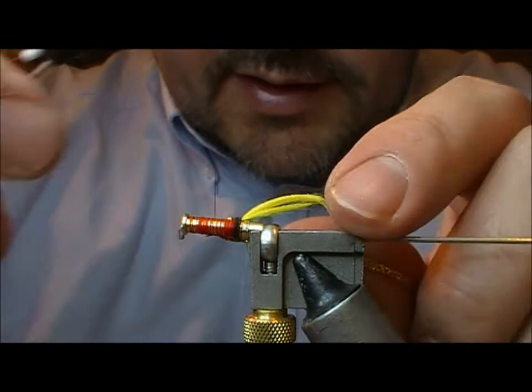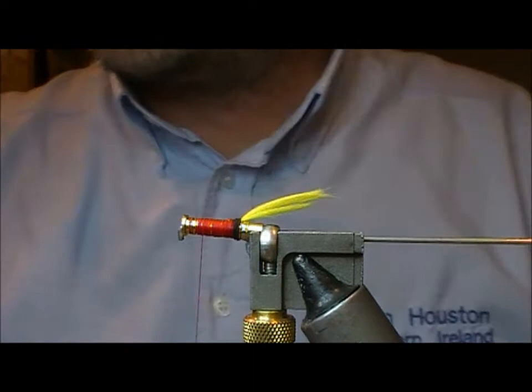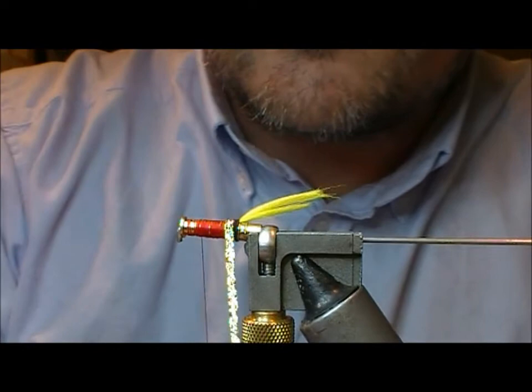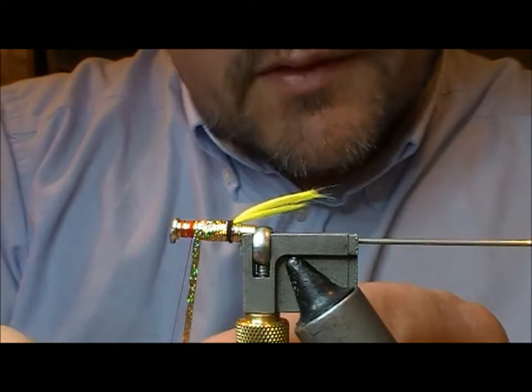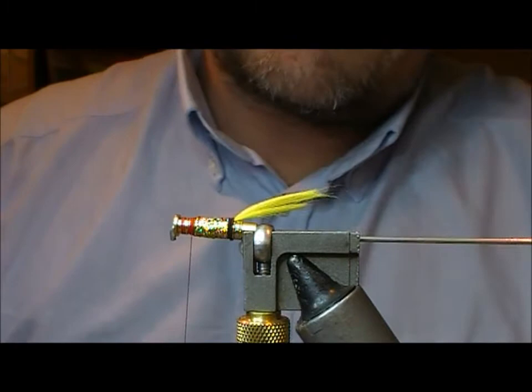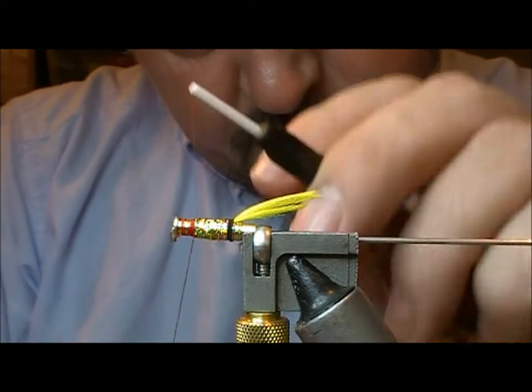This is a golden woolly gun so I'll tie in a bit of gold flat braid and then wrap forward. I'm going to wrap the flat braid onto a little bit of super glue — you can use super glue or clear varnish here if you want. Make ourselves a gold body, fold it back at the tie-in and cut it off, then use our rib and come forward. Because it's a short fly, three maybe four turns.